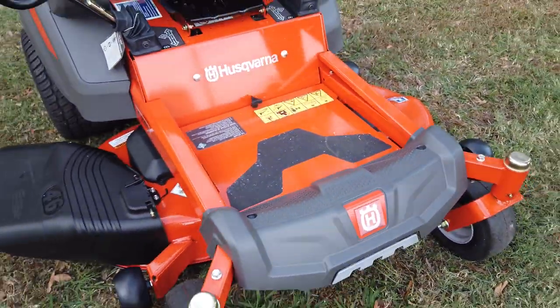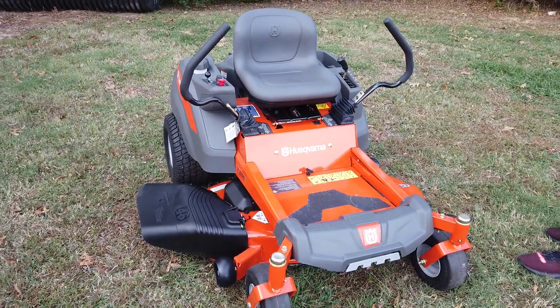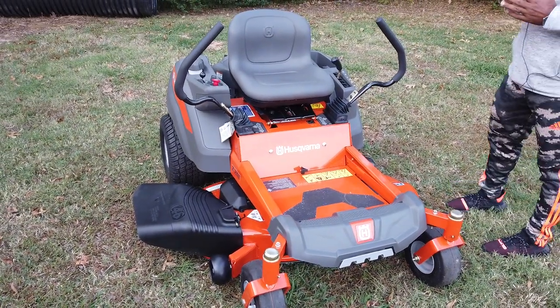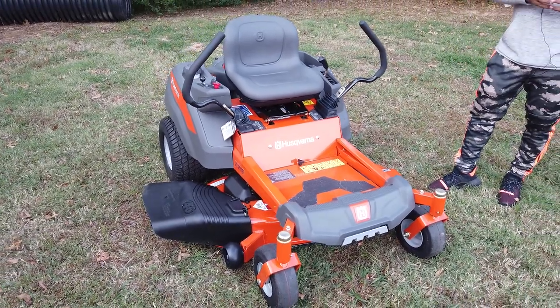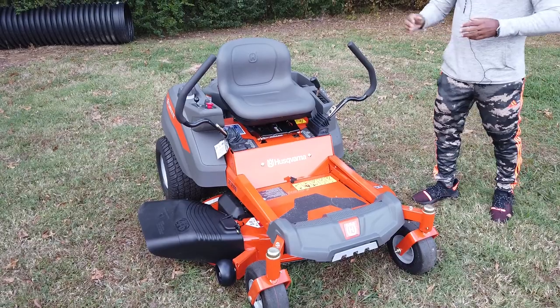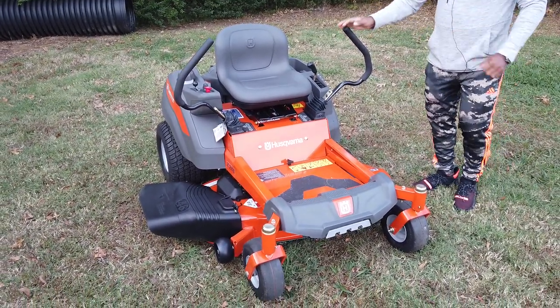Again, this is a residential unit — not for commercial use. This is definitely for your small and medium-sized yards. Again, this is the Husqvarna model Z246 zero-turn mower with a 20 horsepower Briggs and Stratton engine. Now I'll show you how to start the unit.